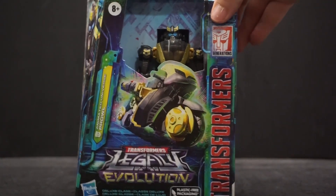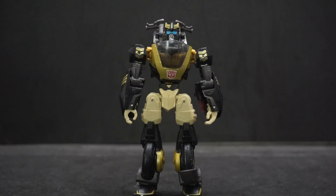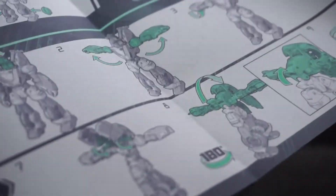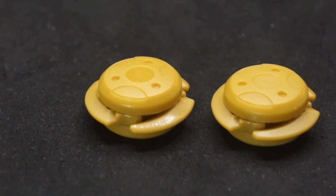Let's go ahead, get it open, and take a closer look. Here's Prowl and his instruction manual. It's got the evolution green, really nice big size pictures, and the instructions are taller than him. He didn't come with much.